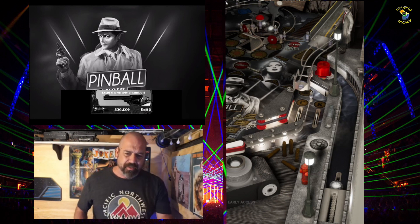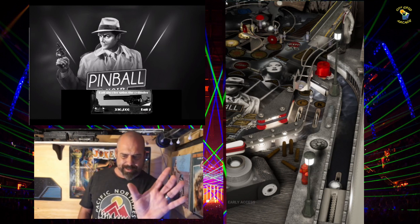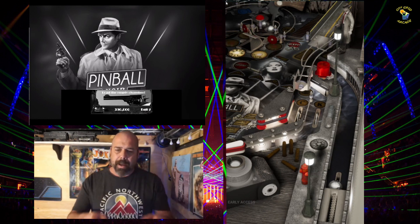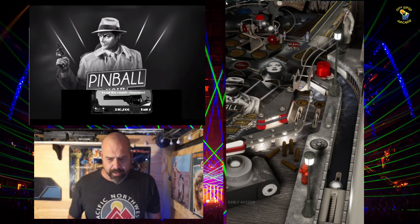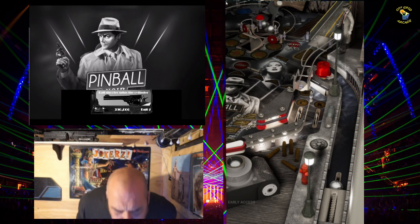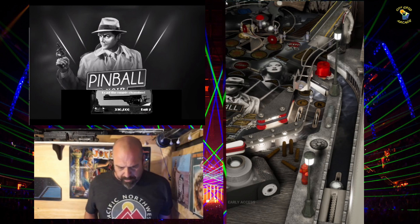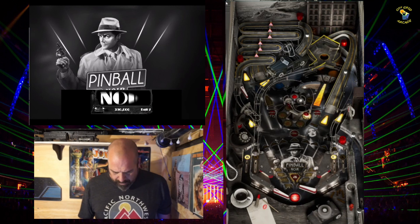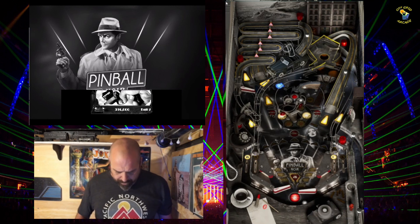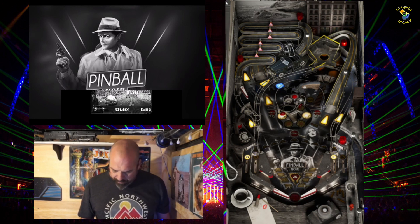My back glass is only a 15-inch monitor and I don't wear my glasses when I'm in here, so the score is hard for me to read — 390,000. Not looking like a really good game. Okay, I'm going to rotate that by hitting that target there. Drain, but I've got ball save — we're good.